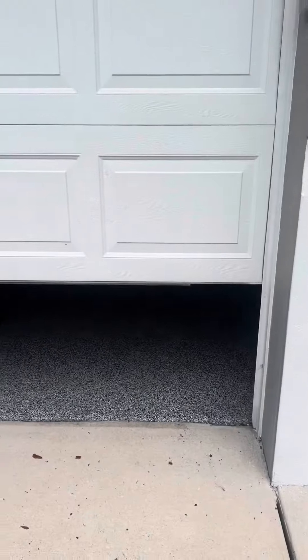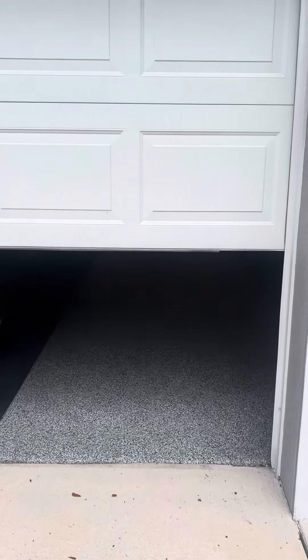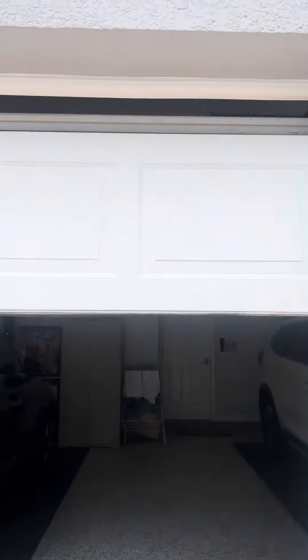Overall I recommend this product to anybody who is looking for a garage door opener that has a soft close and is not loud when it opens.